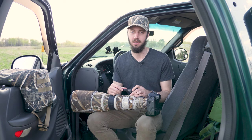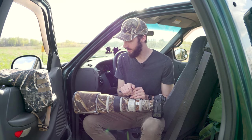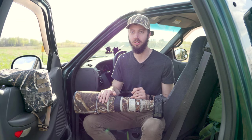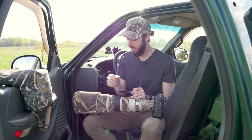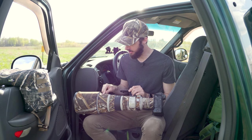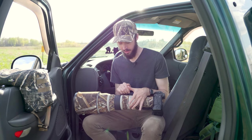I can understand why they can't just have a sleeve wrap around, because the tripod foot gets in the way. One thing that is a bit of a bummer is that the custom buttons at the end of this lens — which you can program in-camera to do different things — are covered, and you can't feel them through the fabric at all. So you basically lose access to them unless you remove the sleeve or cut out a small area, which would be hard to measure precisely.